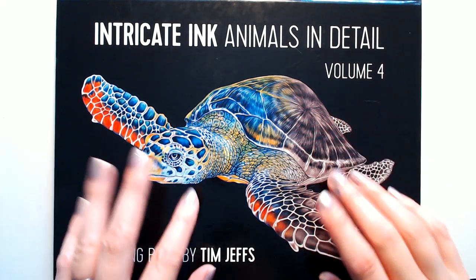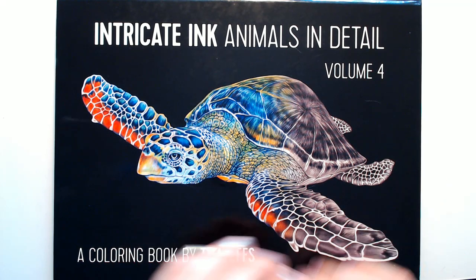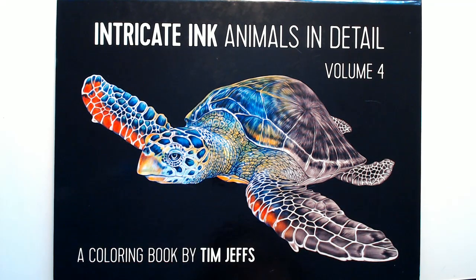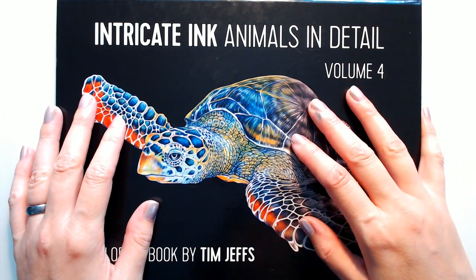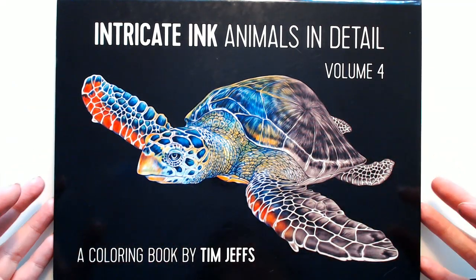I'm super pleased. I will probably try my Polychromos pencils in here because that's what I saw Belinda working with and it looked amazing. Also, I haven't played with my Polychromos in forever, so I'm feeling like they need some love.